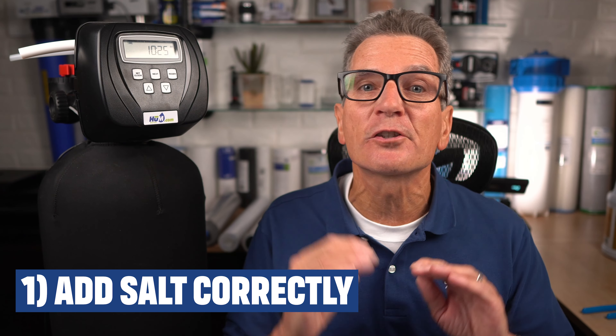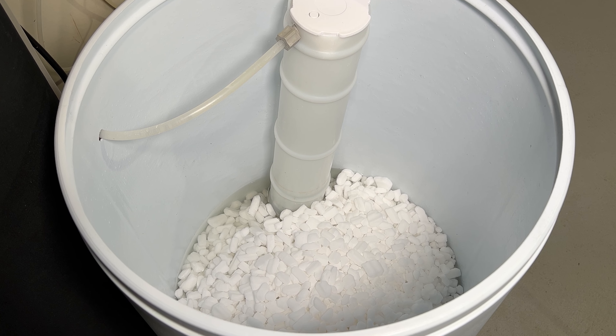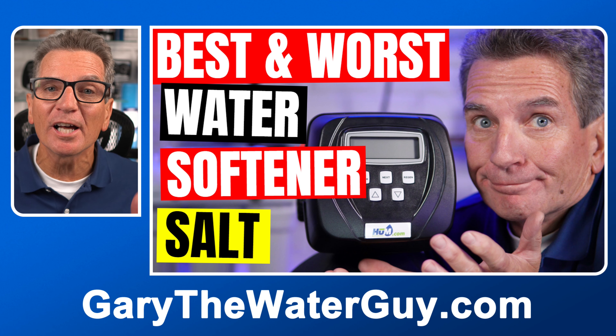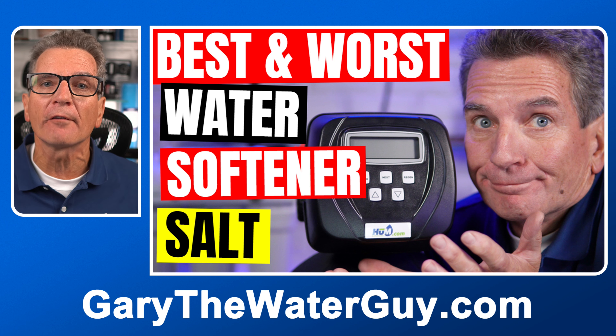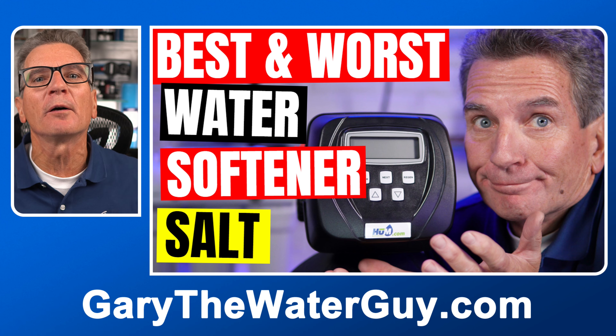Adding salt correctly is extremely important. I always suggest using water softener pellets, but before you add salt, it's always a great idea to stir up what's already inside the brine tank, which will keep the salt from clogging. It's always important to consider the type of salt that you use — I've got a link to a video about that down below. It's also important to know how much salt you should have in your brine tank. Too much salt and you'll risk a salt clog; too little and the water in the brine tank will not be touching enough salt to make the proper concentration of brine to regenerate your water softener properly.